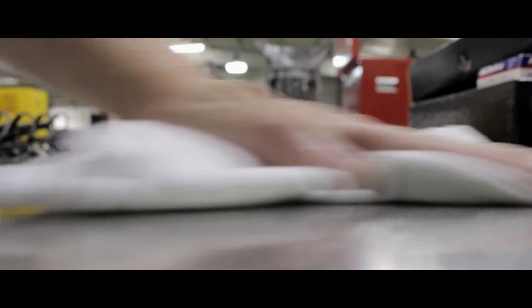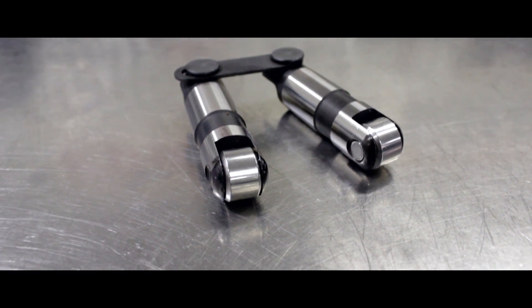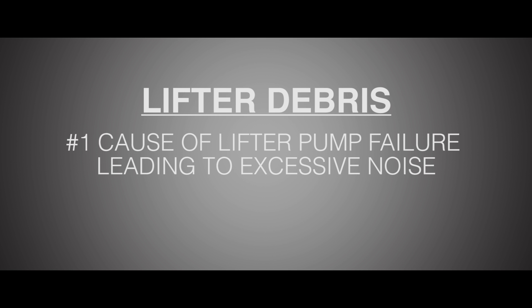Remember all those times dear old mom would remind you about being clean? It's kind of important. Any amount of debris, especially in a new engine, can be detrimental to proper lifter operation. In fact, debris is the number one cause of lifters failing to pump up, leading to excessive noise.